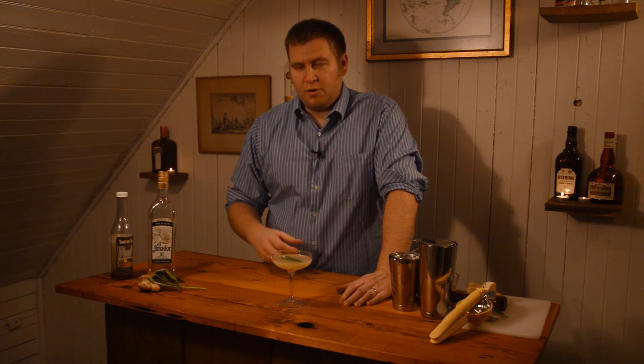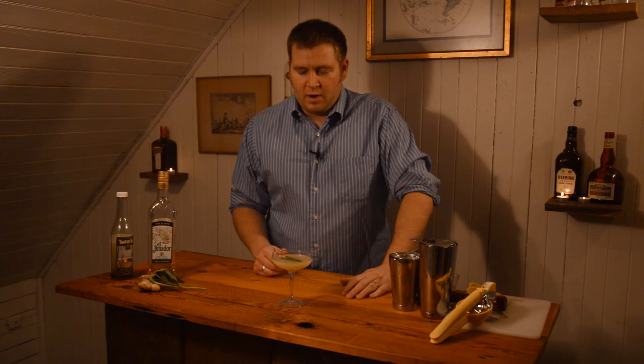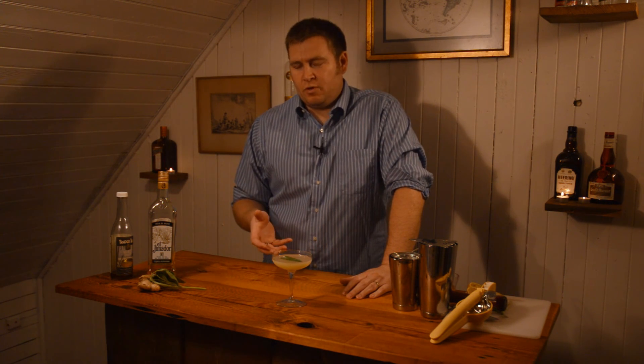I like this cocktail because you get the tequila — it's the only spirit. You get a lot of the ginger, definitely get the sage, and it's got those earthy tones. I think it really shows off what you can do with ingredients outside of spirits and liqueurs — just herbs and things you find at your grocery store or farmer's market. When you think in these terms, you can come up with some really great drinks.